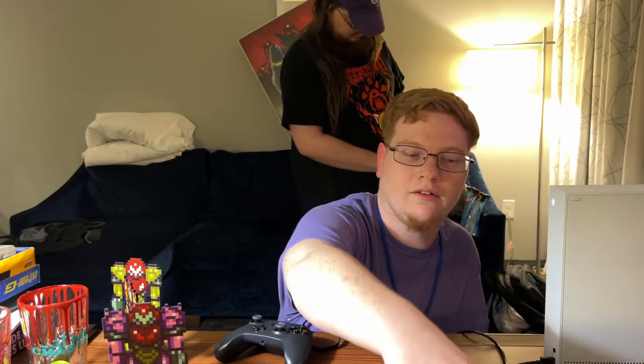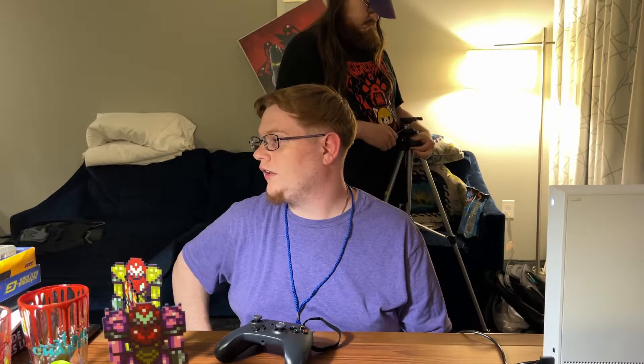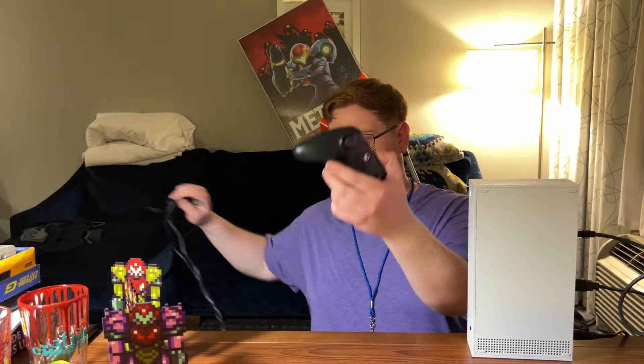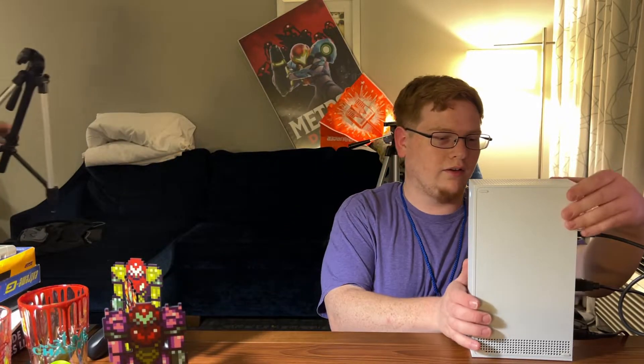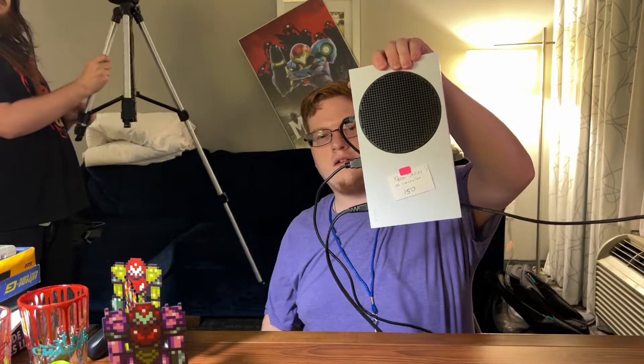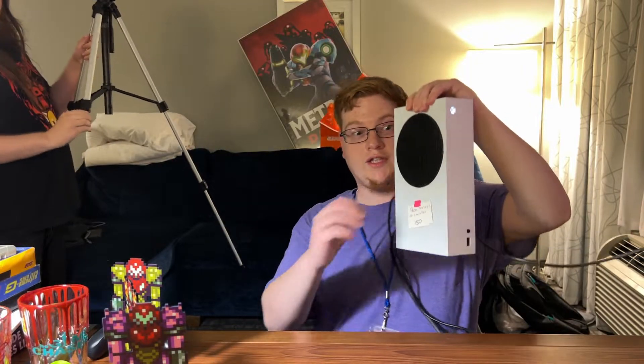I also picked up a 4 terabyte Seagate hard drive from one of those game stores, which honestly is a fucking life saver — wouldn't have been able to transfer stuff off my phone if I didn't get it. And then last but not least, my very own Xbox Series S — it even has the price tag. Thanks to Marina for finding it for me and telling me to get it, because holy shit that is a good deal. I got it for $150.